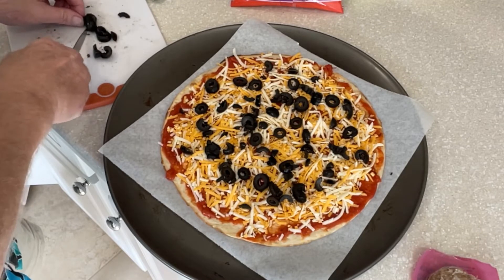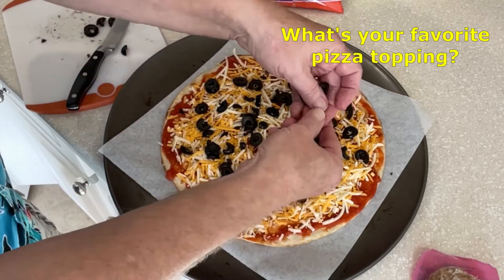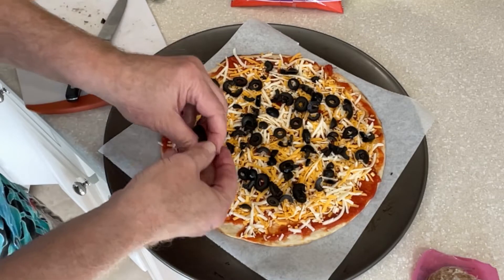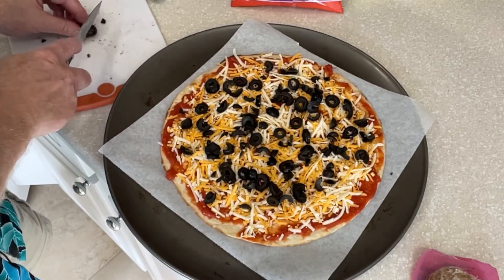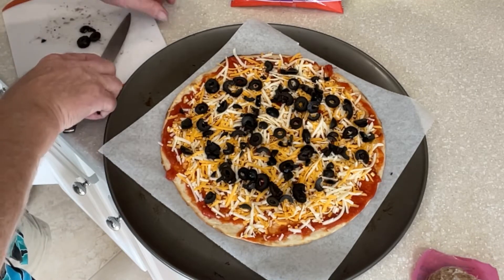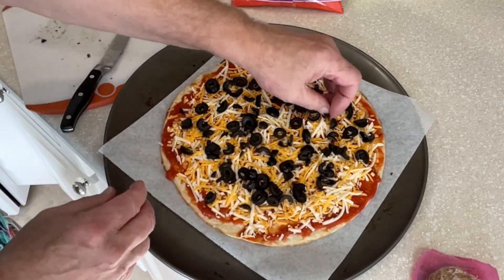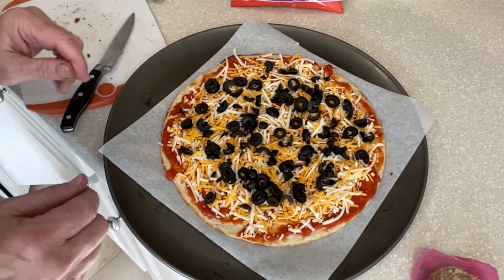Do you like olives on the pizza? In the comments, let me hear what your favorite toppings are — what would you be putting on this pizza right now? Of course, in my case, I was limited by what I found in the store. But this looks pretty good. Now I'm going to pop this in the oven. I still haven't made the sausage one — I'll probably do that as well. But I'm going to put this in the oven along with the frozen pizza and we're going to see how they compare.